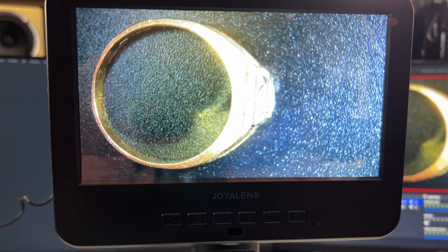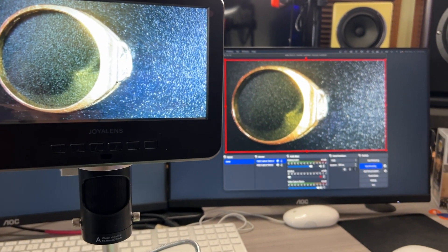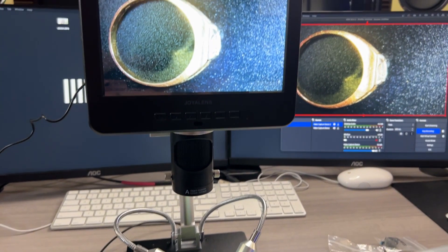The 7-inch display is more than enough, especially considering how close you look at it. You can also output it to a TV monitor or any other monitor. Hope this video helps your purchase decision if you're looking for something like this — thanks for watching.